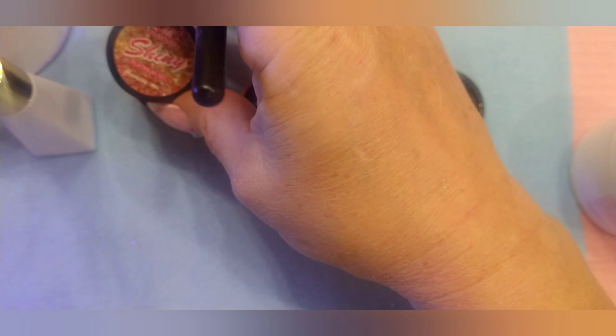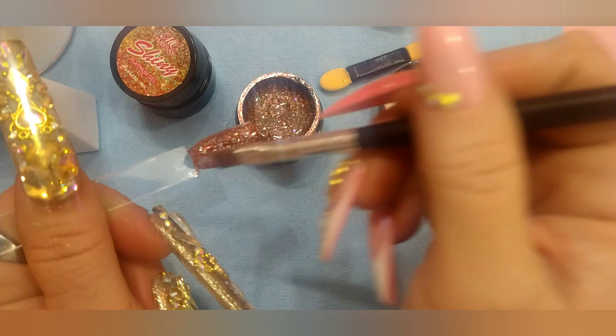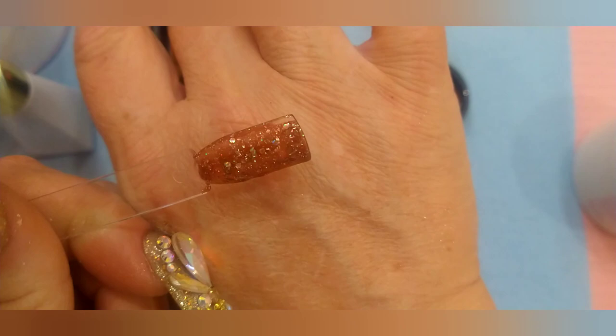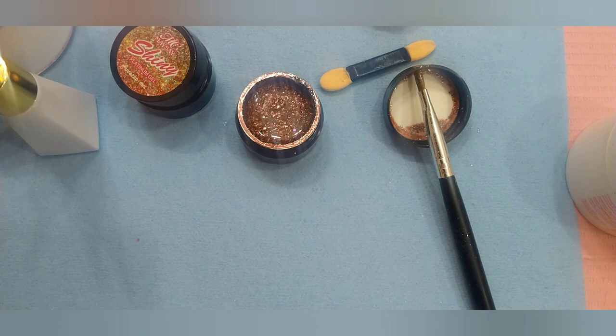Platinum gel, shiny. Star gel. Two coats will bring it to full opacity. That is so pretty, y'all look at that color. And for Valentine's Day, it's a gorgeous color.